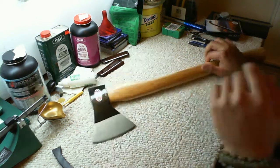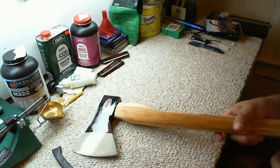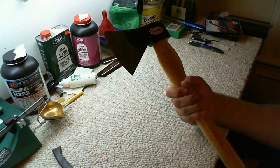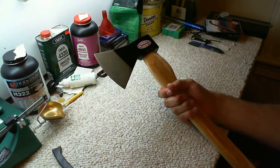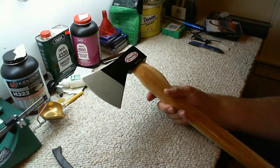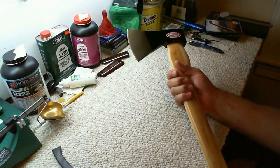The Trail Boss from Cold Steel — I like it. I like the design of it. I like the length of it. We'll put it through its paces and I'll give a feedback report and we'll see how it works.